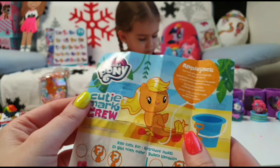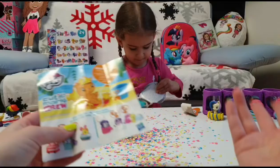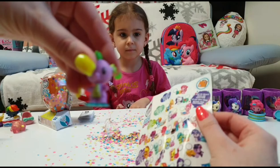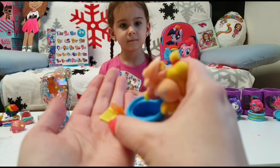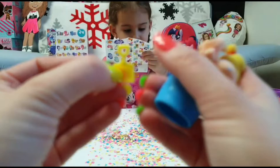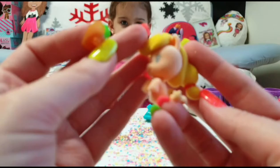I am so happy — we have the mermaid! We haven't unboxed a mermaid yet; we only had the ponies, the girls, and Spike. We love Spike! And we have accessories — we never got accessories in Series 3. We have a little shovel here and a bucket to play with in the sand, so cute. And we also have the stand.